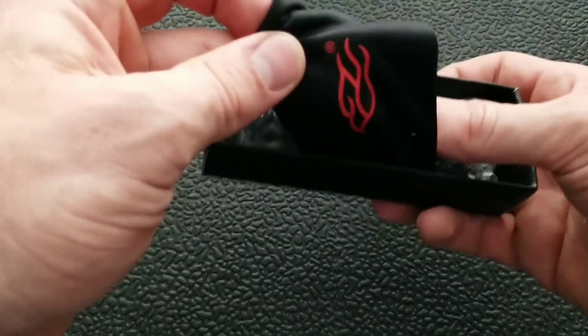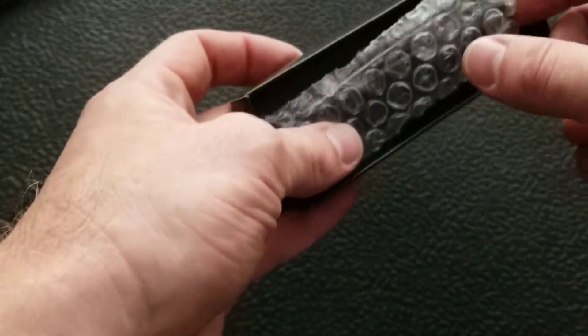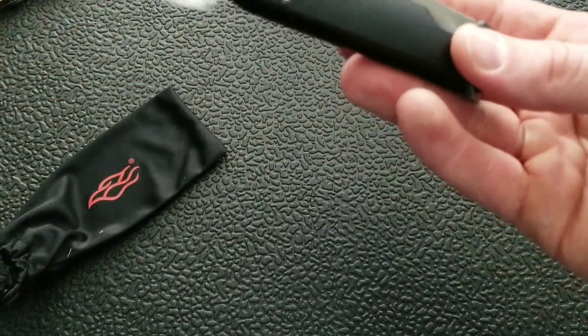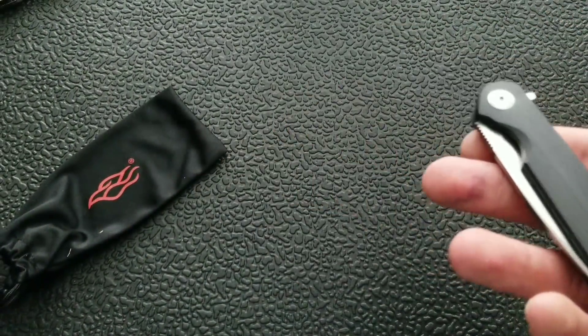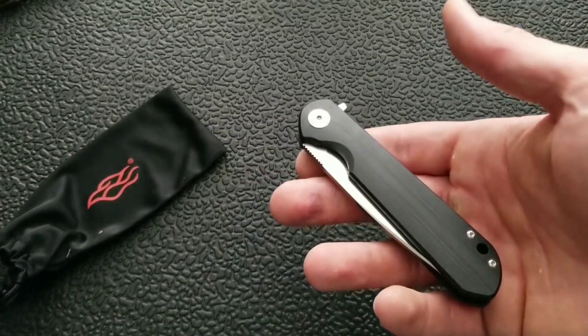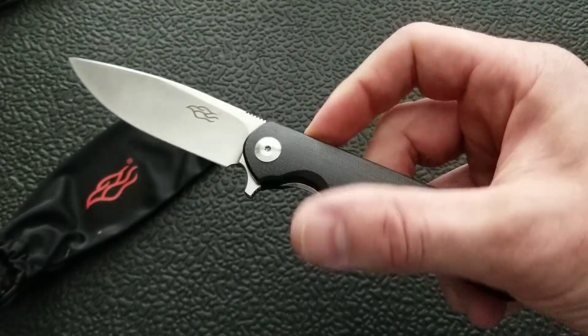We have a Ganzo pouch and we have the knife itself. So this is a very new model from Ganzo, this is called the FH-41. Let's flip it.